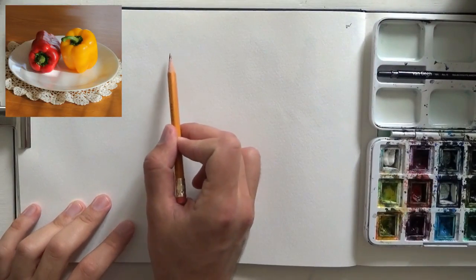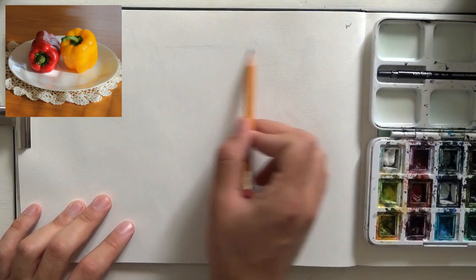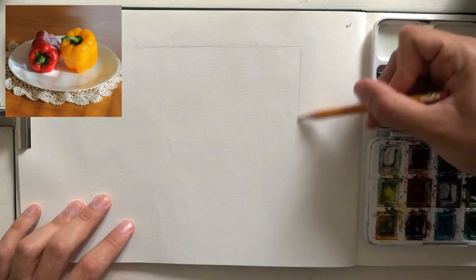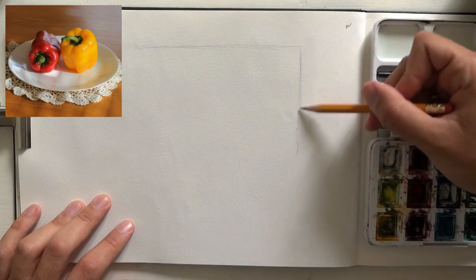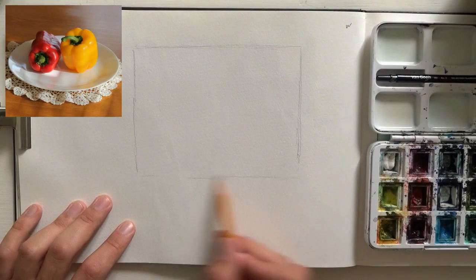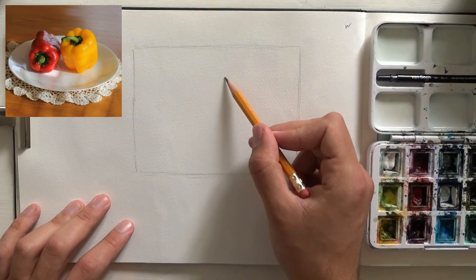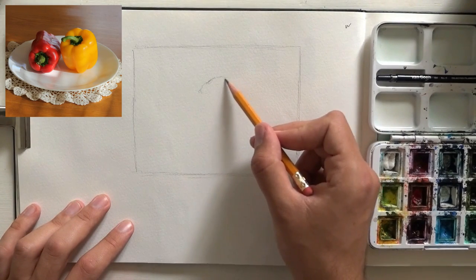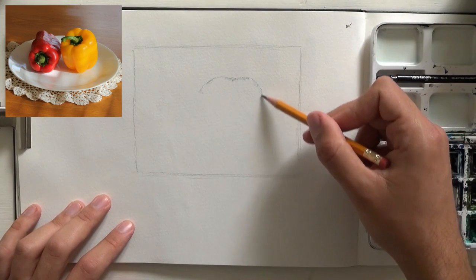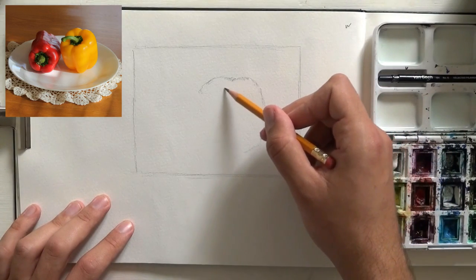So basically the first thing I want to do is sketch the frame. I'm just creating a rectangular shape, and the reason why I do it is just because I want to have the composition down. Sometimes it's really hard to just go ahead and draw something — it's nearly impossible if you're working on a big scene. Now what you see is real speed. I'm just starting to work on the right bell pepper, and now that I have a frame and I know how I want to locate it inside the frame, I can start working.